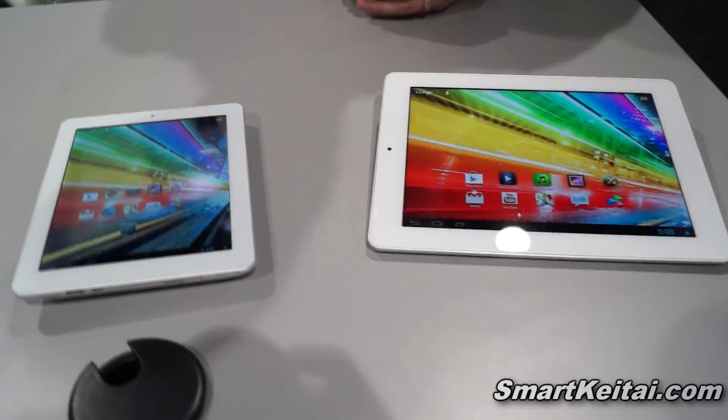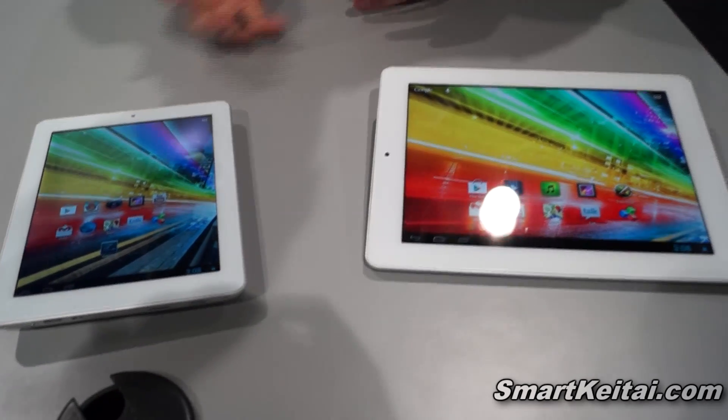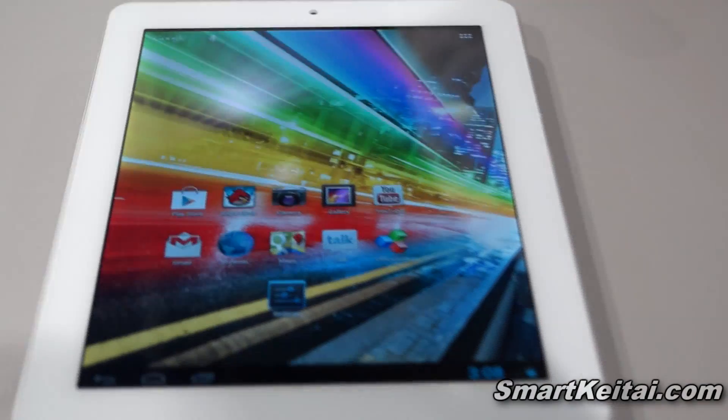We're at the Archos booth at the 2013 CES checking out the Platinum line of Android devices. There are two pieces to the Platinum section of the Elements line: the 80 Platinum and the 9.7 Platinum.